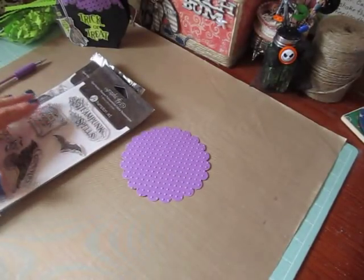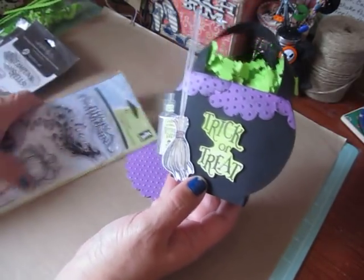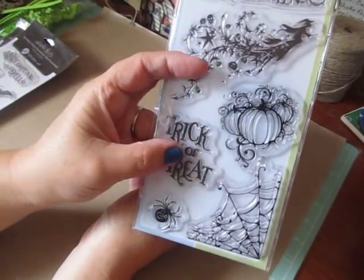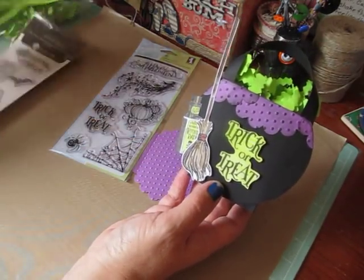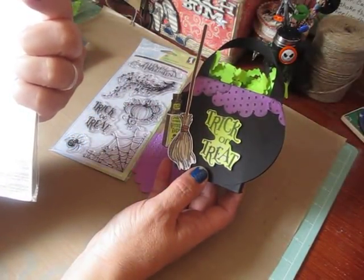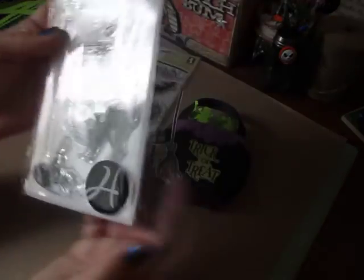I used three different stamp sets for this one. The trick or treat one came from the Inkadinkadoo All Hallows Eve stamp set. And then the Witch's Broom came from this Graphic 45 stamp set — it's the Happy Hauntings.